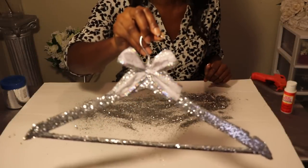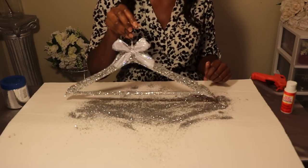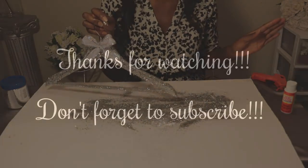Here's the finished product — it turned out absolutely beautiful. I love this hanger. This will be great for the bride and the bridesmaids. Thanks so much for tuning in and I'll see you all next time!